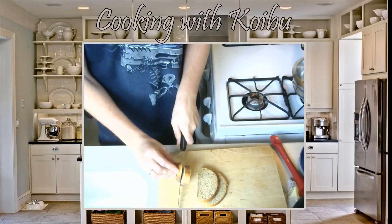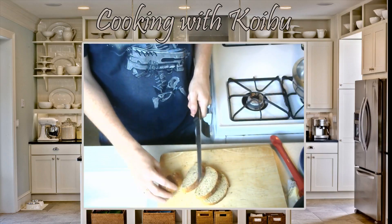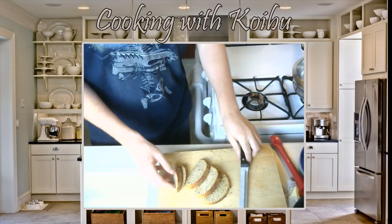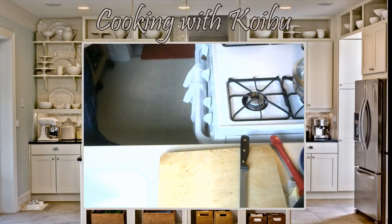Usually I use two slices of bread, but they're like nice big slices. These are tiny little slices, so we're just going to do them all. And then we're going to have too much egg, but that's okay. So we've got our bread. I'm going to put it in the toaster over here, which you guys can't see.